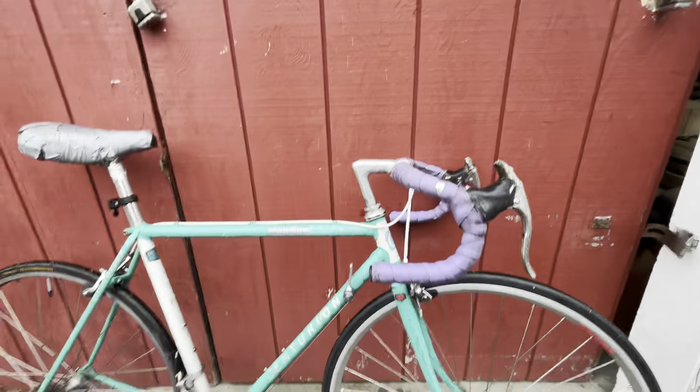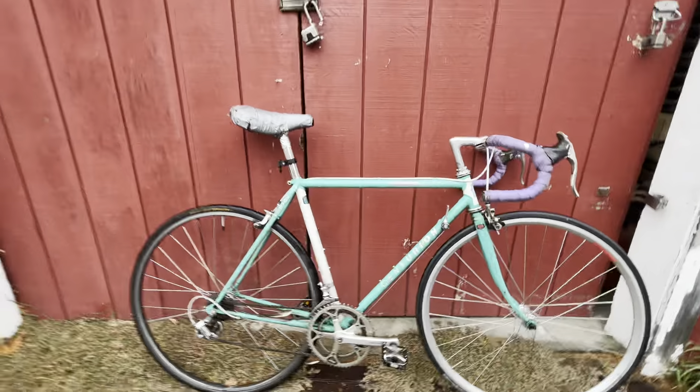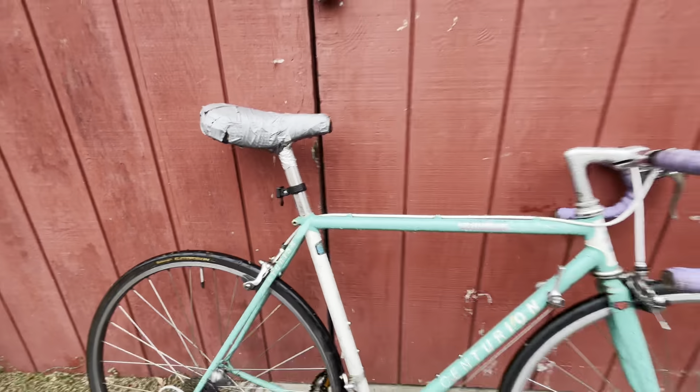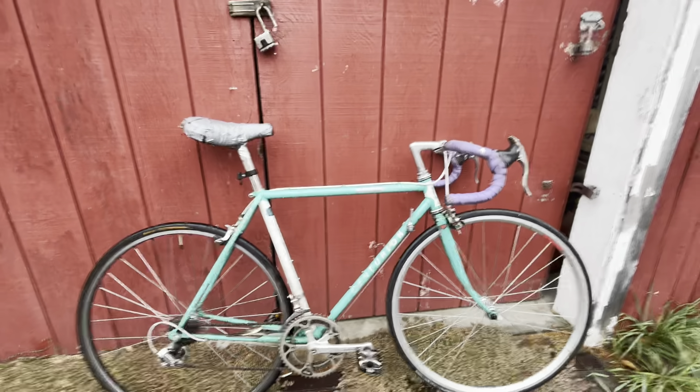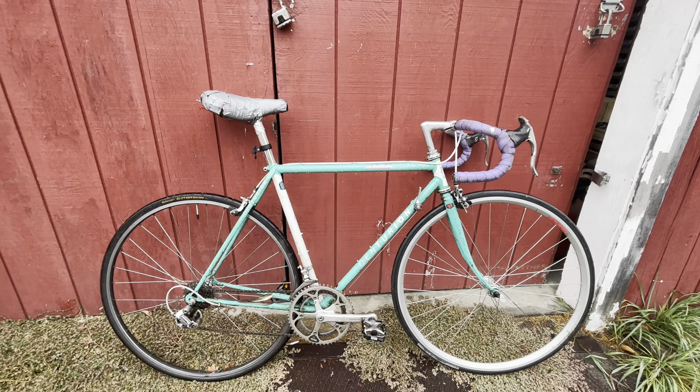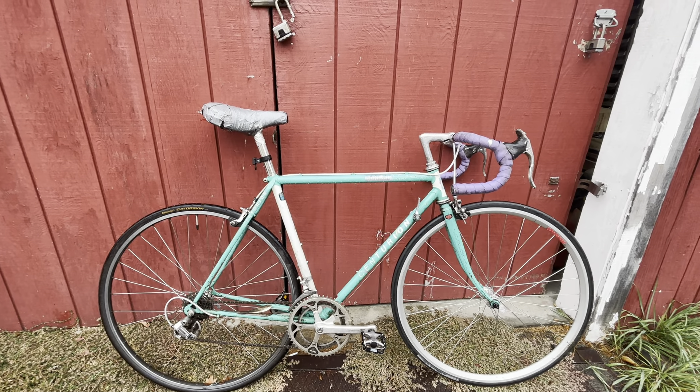600s all the way around. It's a Tange 1 double-butted frame. Nice small bike, pretty rough cosmetically. It's got a Biopace chain ring, but I think it's pretty awesome.